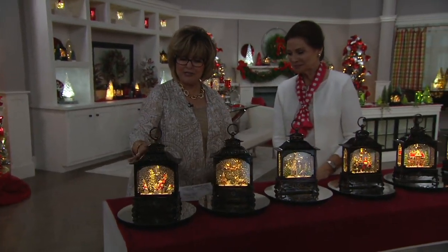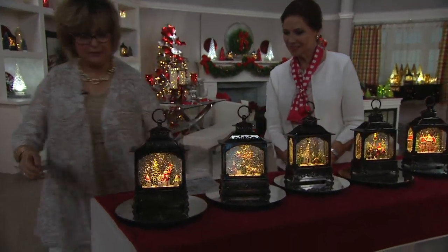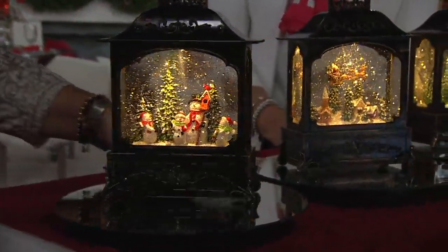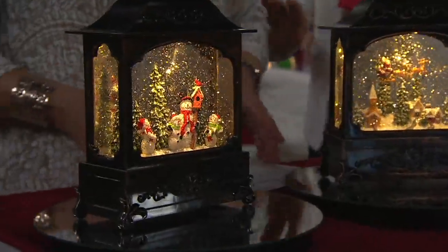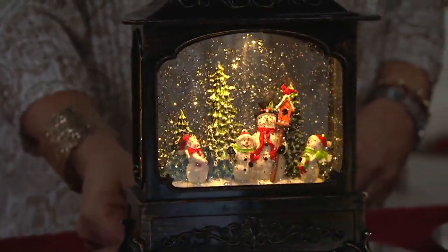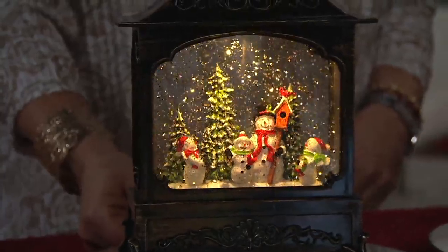Here's your snowman family — there's daddy holding the birdhouse with the little kids. It could be mommy if she's short, but I think daddy gave mommy a day to get her nails done and took the kids to the park. Actually, my mommy is 12 inches shorter than my daddy, so my mommy's in there. So there's your snowman family.